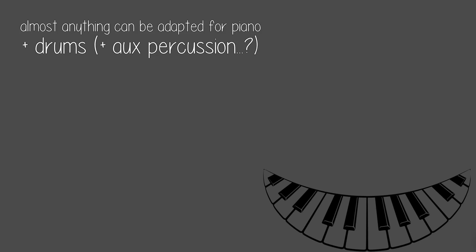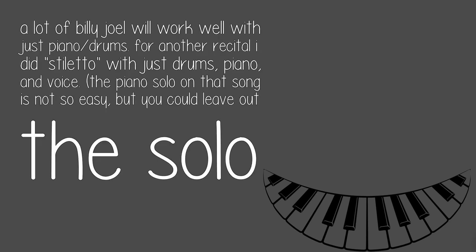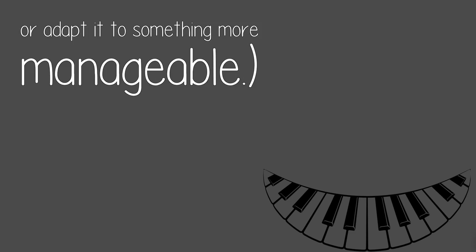Almost anything can be adapted for piano plus drums plus other percussion. For my first drum recital, I played Come Together as a duet with a pianist and singer. A lot of Billy Joel will work well with just piano and drums. For another recital I did Stiletto with just drums, piano, and voice. The piano solo on that song is not so easy, but you could leave out the solo or adapt it to something more manageable.